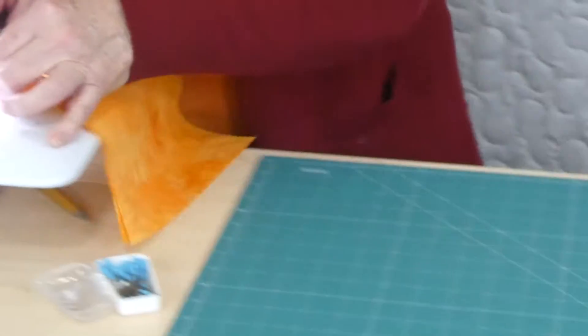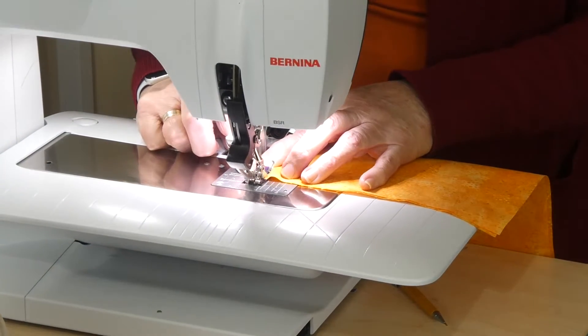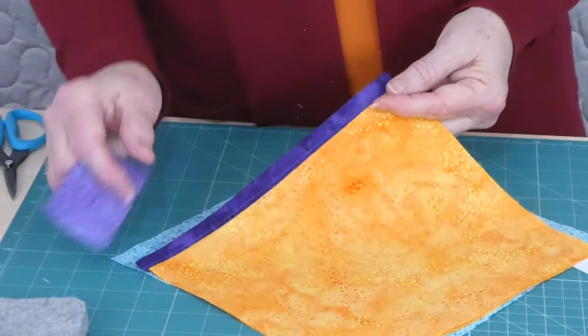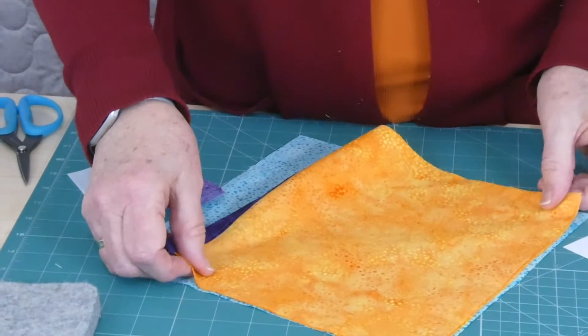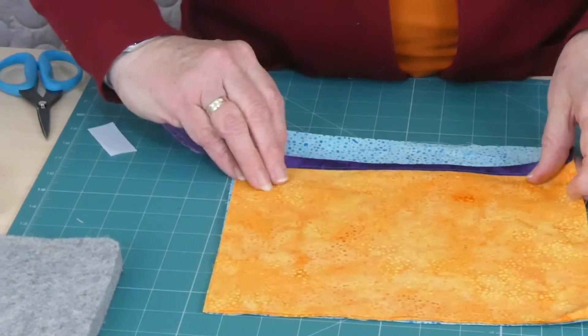I'll go ahead and do that stitching and show you when it's done so we can work out how to put the pocket page together. I've gone ahead and stitched my binding so you can see it's stitched nicely on both sides. We can place that — this is our pocket page, the main blue piece — on there.